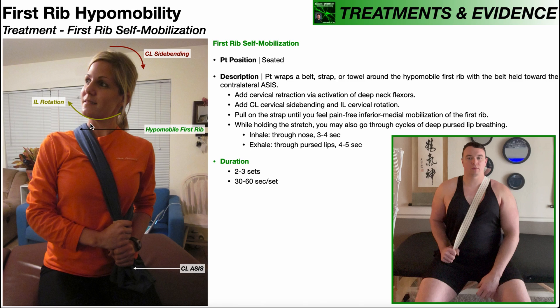Let's suppose we have this patient here — we found through mobility testing that she has a hypomobile right first rib. The belt or strap is wrapped around that first rib: half of the towel comes over the front of her chest, and the other half goes around her back. Both ends of the towel meet and she's gripping it with both hands.